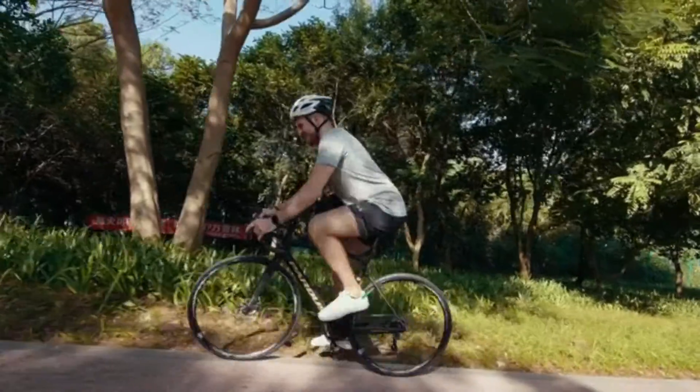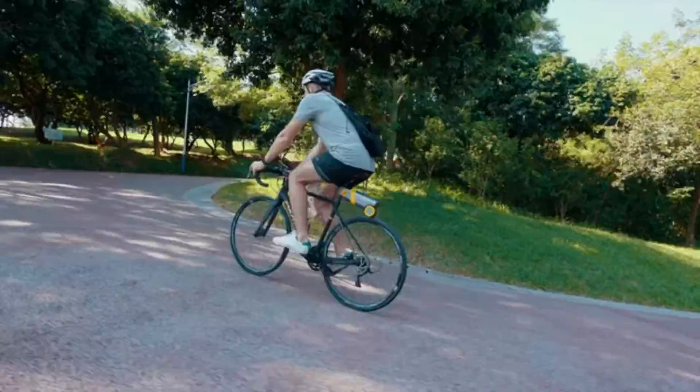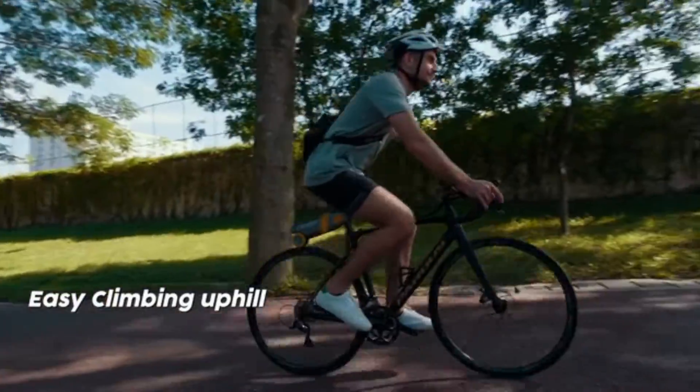Climbing uphill is always tiring and leads to a significant increase in heart rate. With PikaBoost, cyclists can maintain a steady amount of physical energy as if they were riding on a flat road.